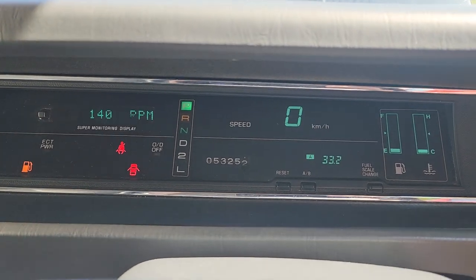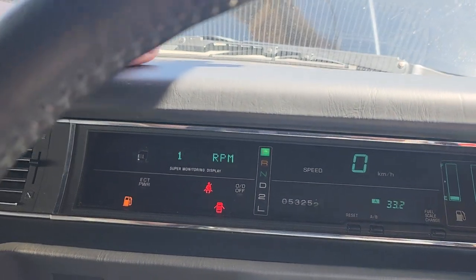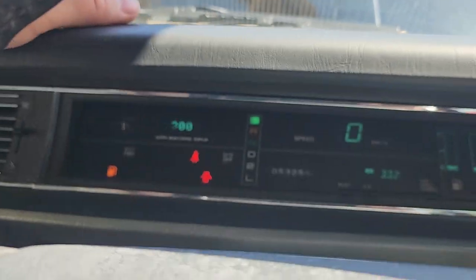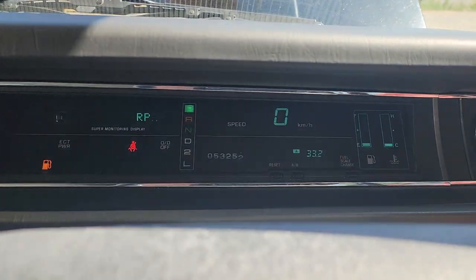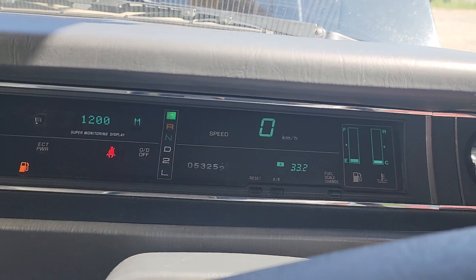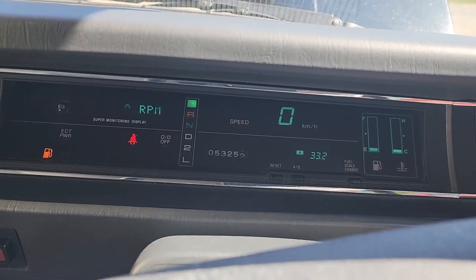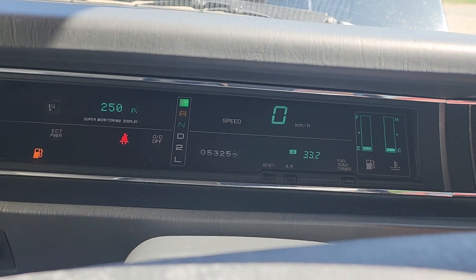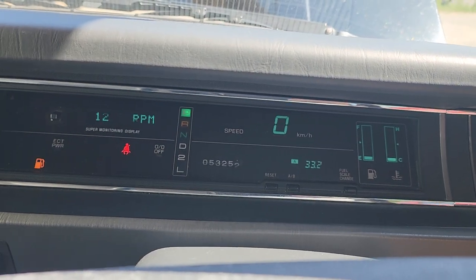And there is your cold start. Runs beautifully. Idles super smooth — you can't even feel it. These V8s were meant for smoothness and comfort of the passengers over raw power, although they still push you around just fine. You can see the idle starting to drop down to its warm idle speed, although the temps are still barely starting to move up.